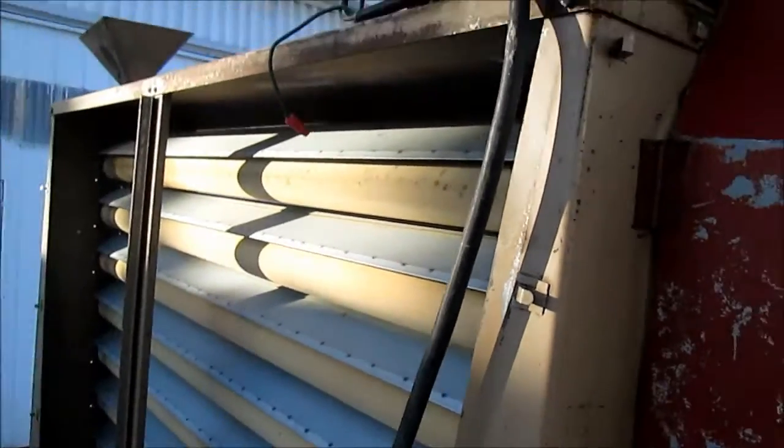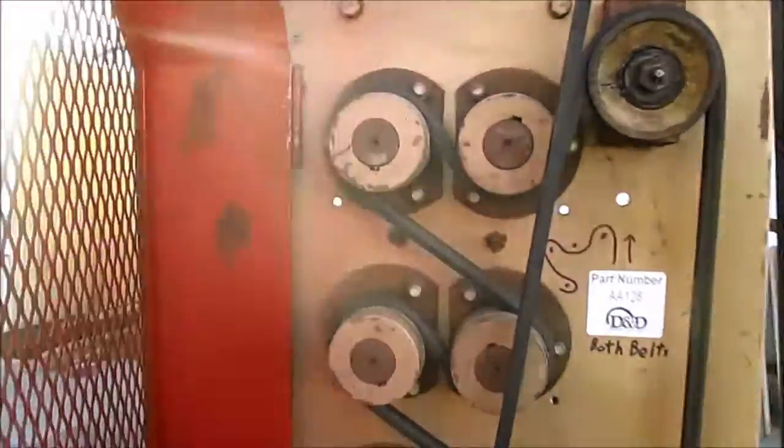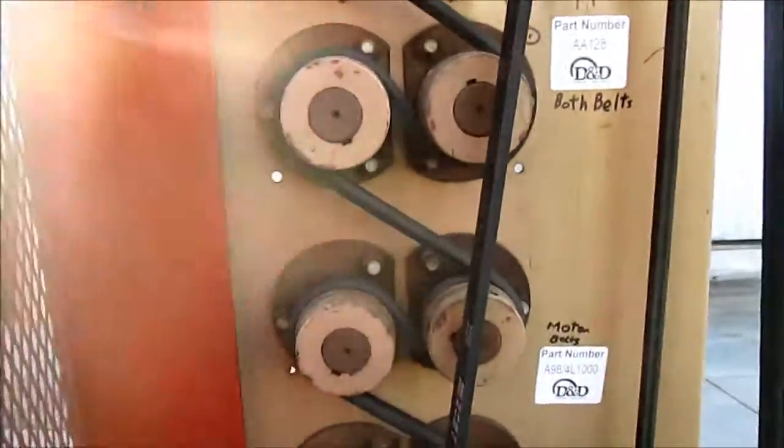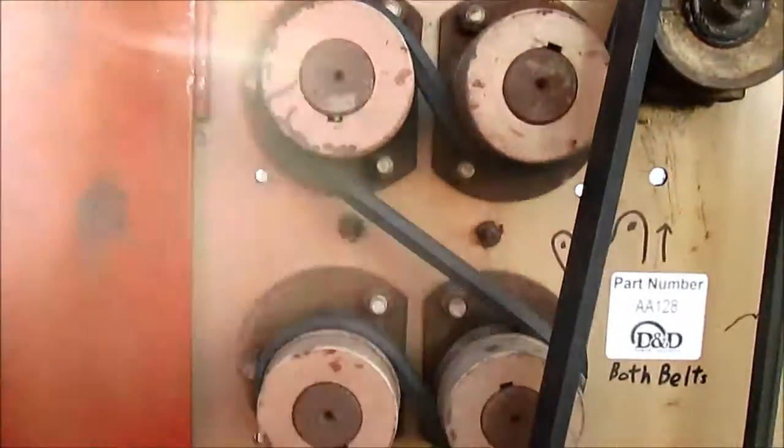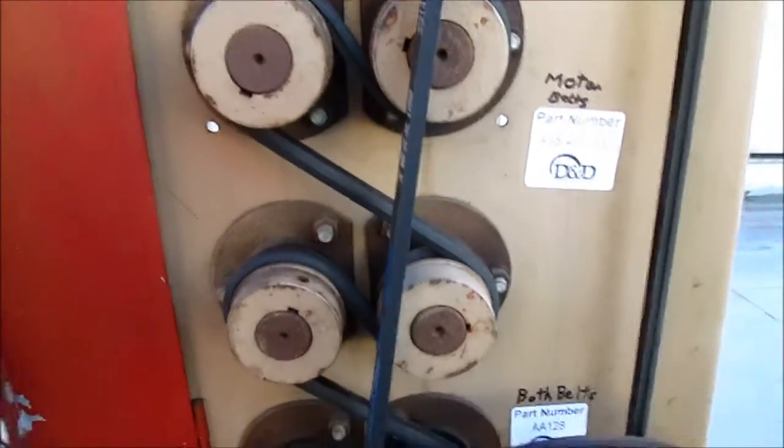The drive guard is on a hinge so you can see the belt and how it weaves through the pulleys to drive the rolls. It has all new belts on it.